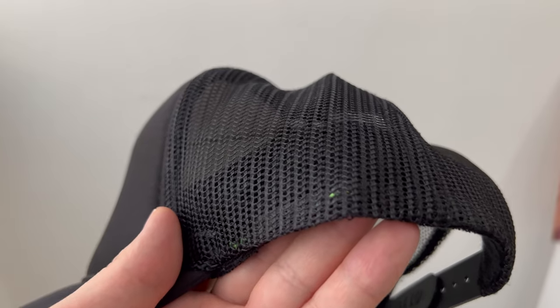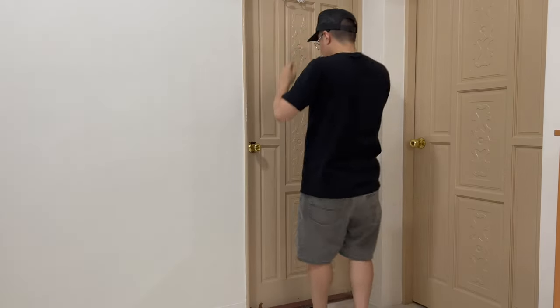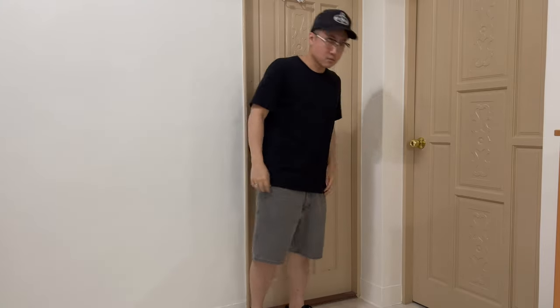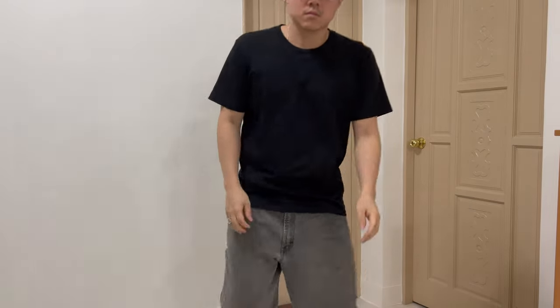Here's how it looks without the tag, and here's me with the trucker hat tag-free. Simple and clean — that's it for today, see you in the next one.